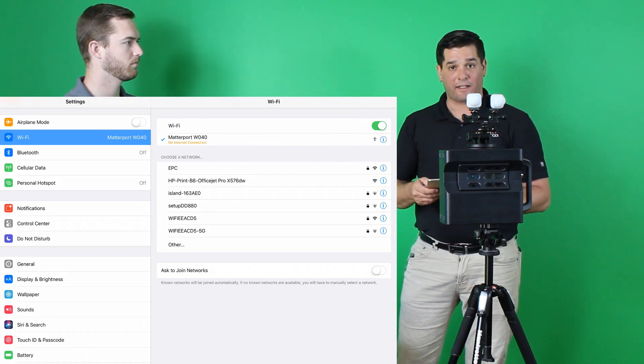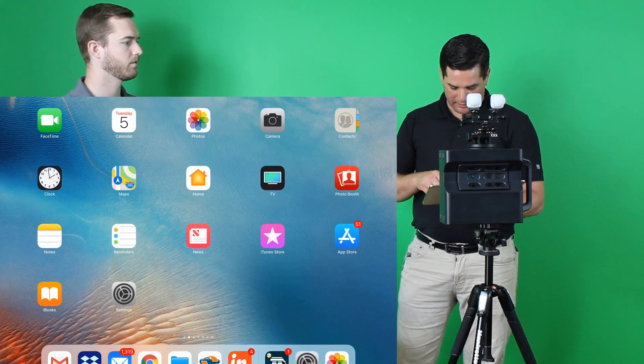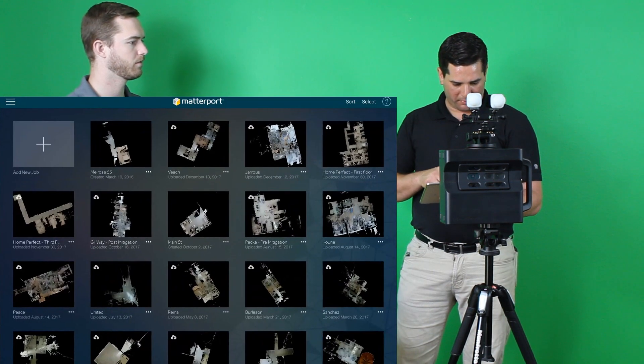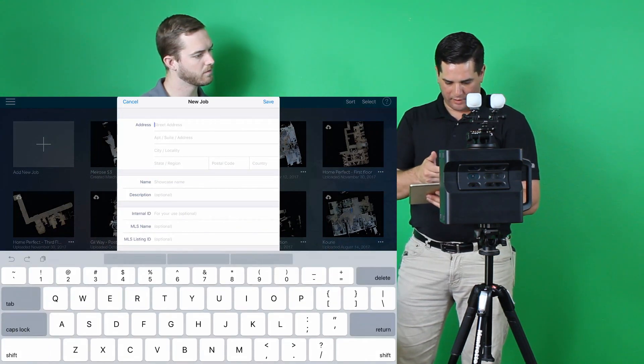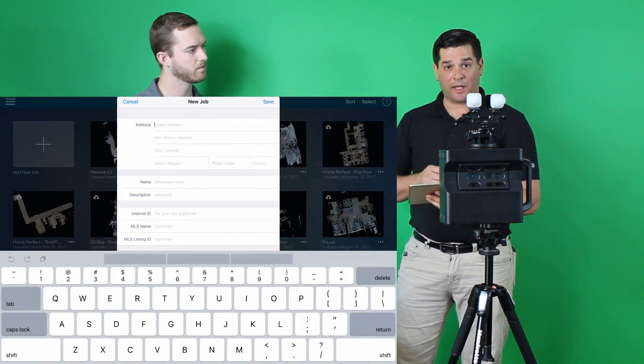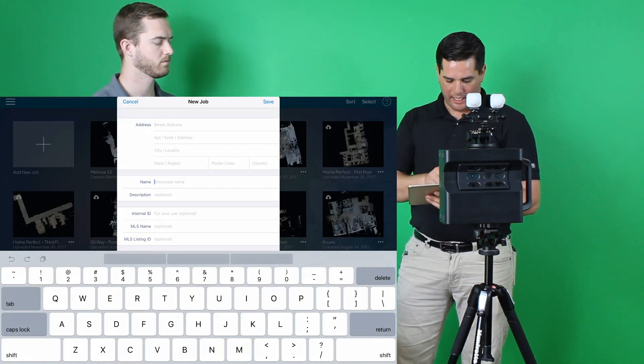Typically it doesn't connect automatically, but if you ever have an issue, just jump over to your settings and you can connect and you'll be good to go. Now we're opening up the capture app and we're going to add a new job. You can fill in any information — street address, city, state, postal code, country.